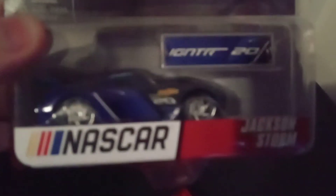Okay, well here's what my next review is gonna be on. I found this at my Walmart — the Walmart near my house. It's pretty new, like a 2020 car.